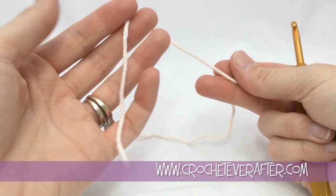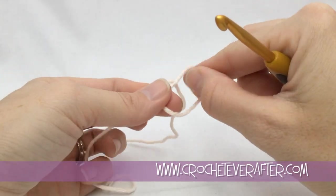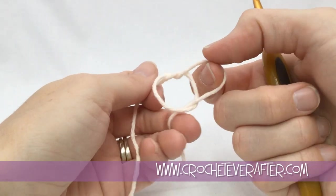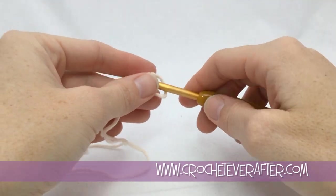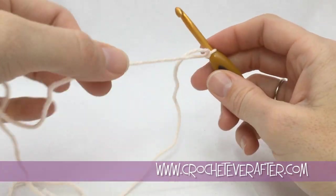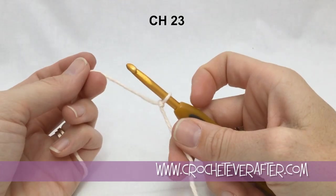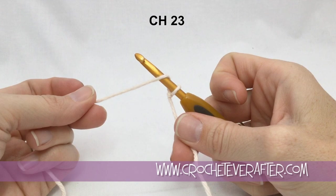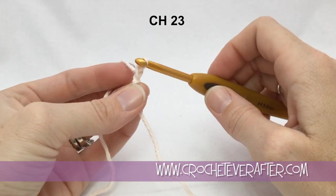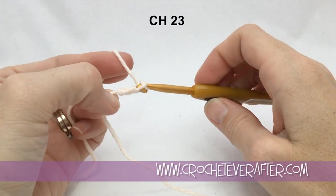To start the washcloth, put a slipknot on your hook. Take your other hand, flip down to make a circle, reach through that circle to grab the yarn attached to your ball, and pull that through. Tighten it down, stick your hook in, and pull the yarn attached to the ball to tighten it up. Now we're ready to chain. To chain, always yarn over from back to front, then turn your hook down and pull through the loop on your hook.